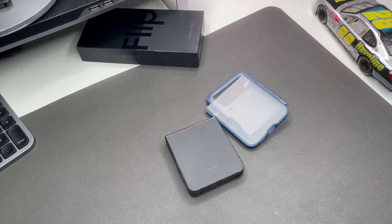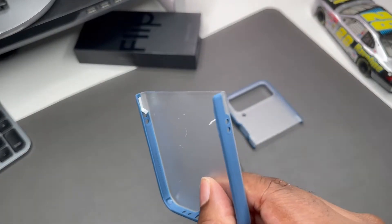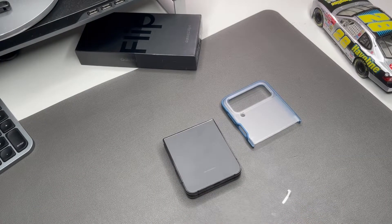We're going to get the case installed. As you can see these pieces have stickers on the side — I'm just going to remove the tabs and slap the case on. This is the back piece.